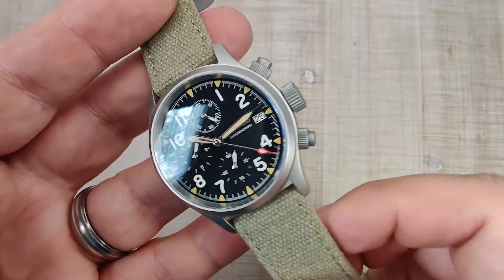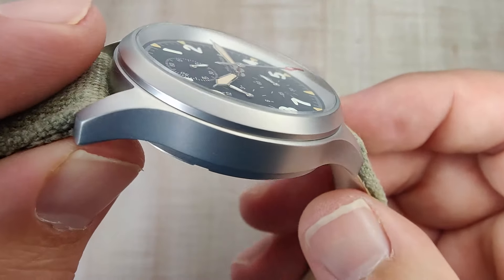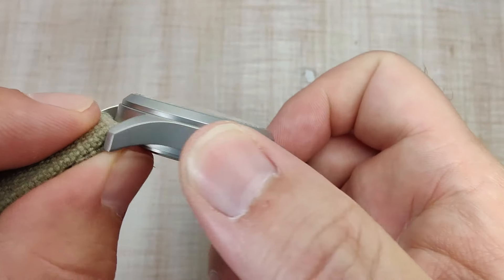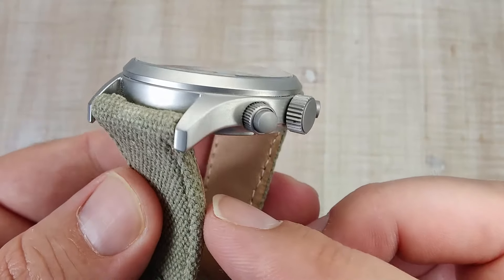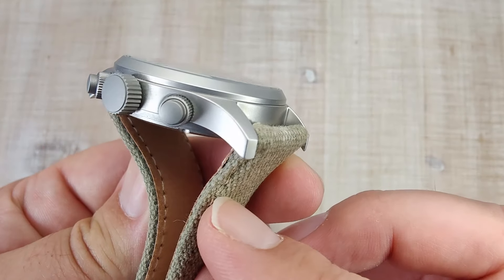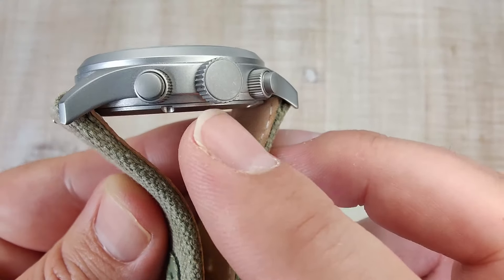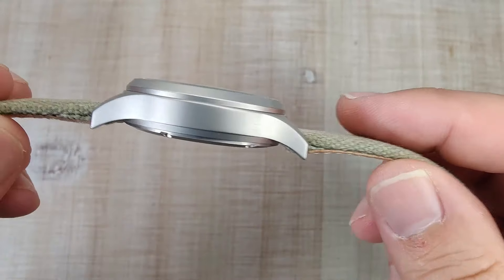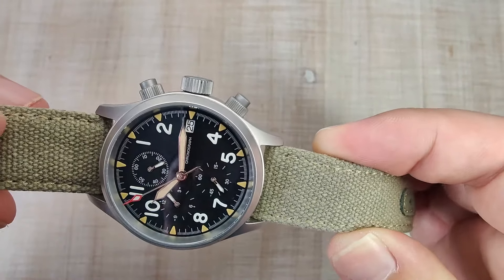Let's talk about the case finishing. It's fully bead blasted — really nice and smooth. I have no issues with it at all. It hides fingerprints and scratches pretty well. I've been using this watch out in the yard for all my yard work, and it's still holding up very nicely. No real scratches on the case, just a tiny bit of scratching on the crown. Very, very simple case finishing — not fancy at all.